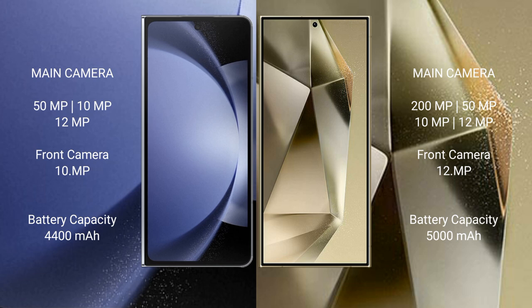The Samsung Galaxy Z Fold 6 has a 4400mAh battery with 45W fast charging support. The Samsung Galaxy S24 Ultra has a 5000mAh battery with 45W fast charging support.